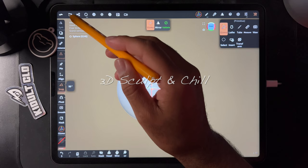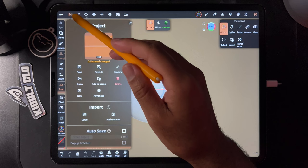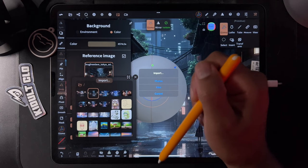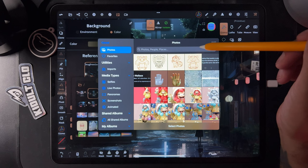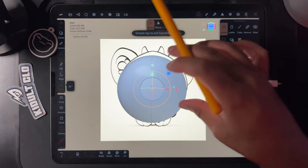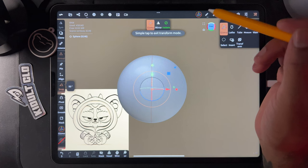Let's do one of those cool sketches as a beginner tutorial — it's a little involved but I think it might work. First let's bring in the image: import photos, and add this little guy. That's huge, so let's go to transform and make it a little smaller. I like to change this to matcap.